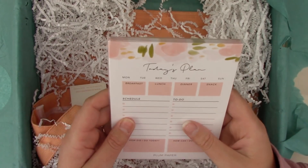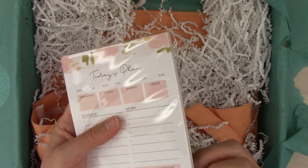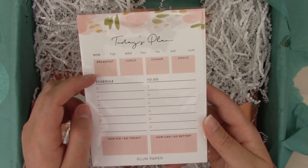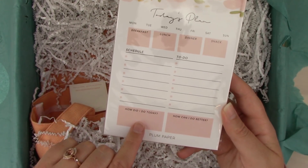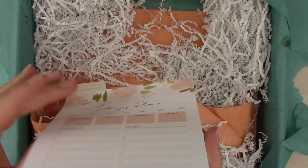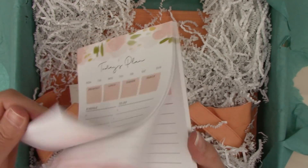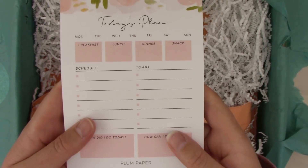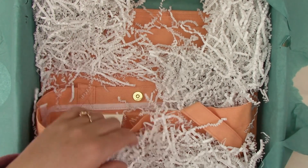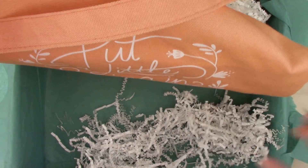This is 'Today's Plan,' a daily notepad with approximately 50 sheets. It has spaces for breakfast, lunch, dinner, snack schedules, to-dos, 'how did I do today,' and 'how can I do better.' It's not sticky, which is totally fine. I love little notepads like this — the paper seems nice, bright, and really smooth. It's a good little notepad.